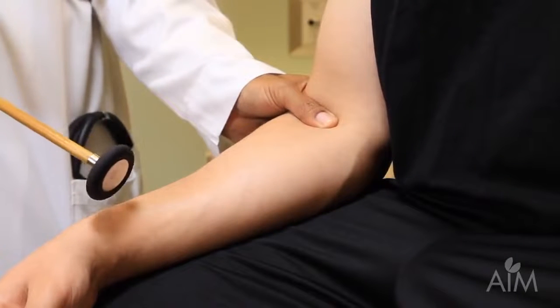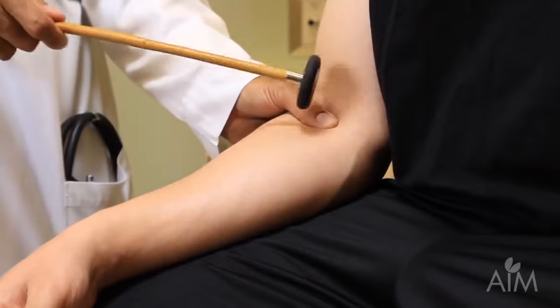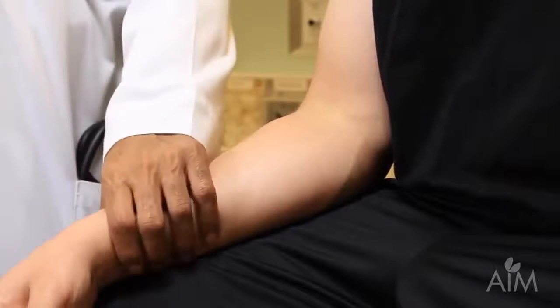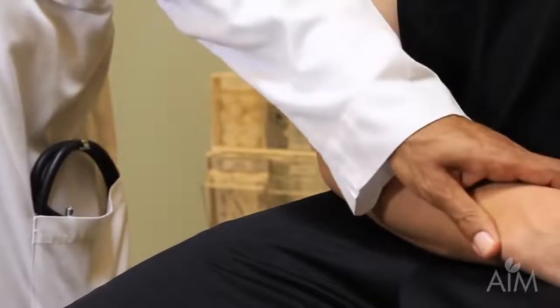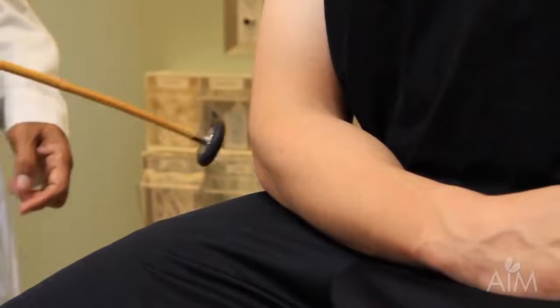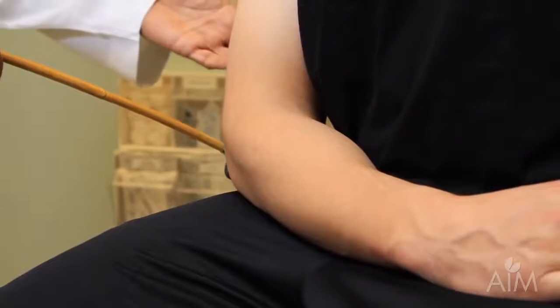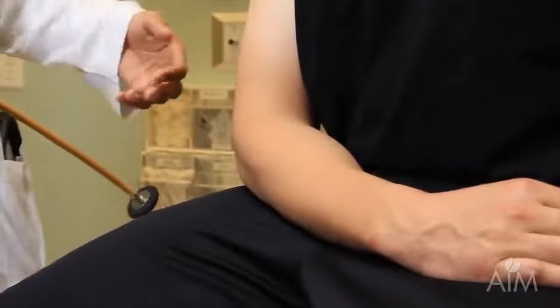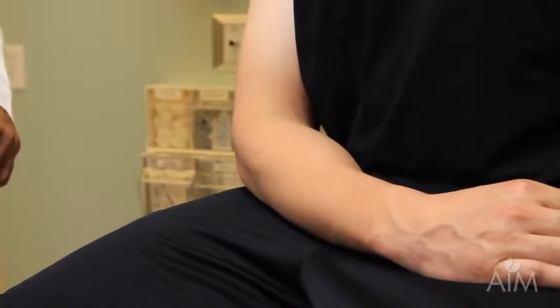The biceps and brachioradialis are both C5-6. In the same position I can also do the triceps reflex. With the patient nicely relaxed, I strike over the triceps tendon and look for contraction of the triceps muscle. You might or might not see a movement of the arm — it's the muscle contraction we're watching for.